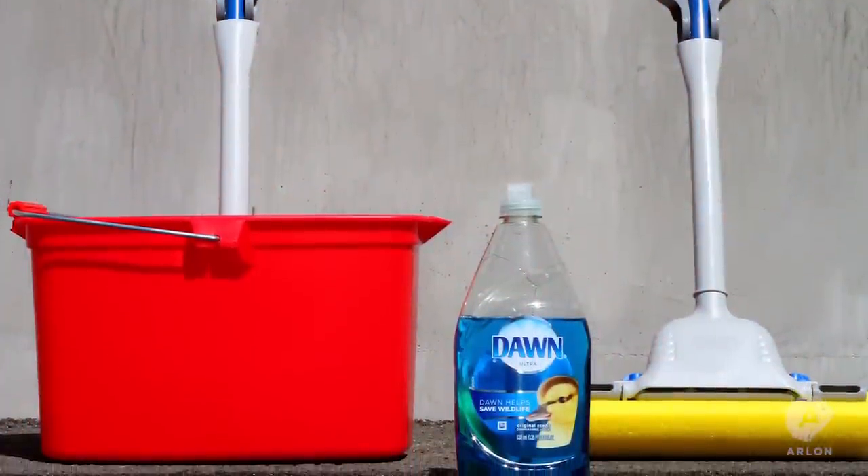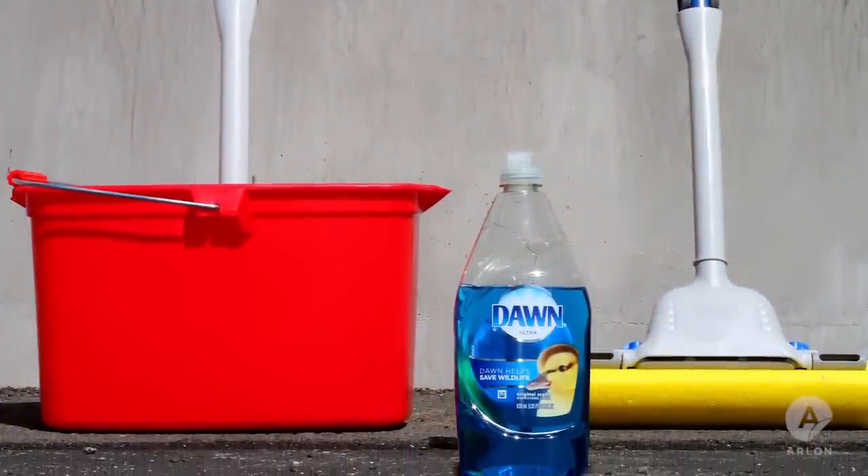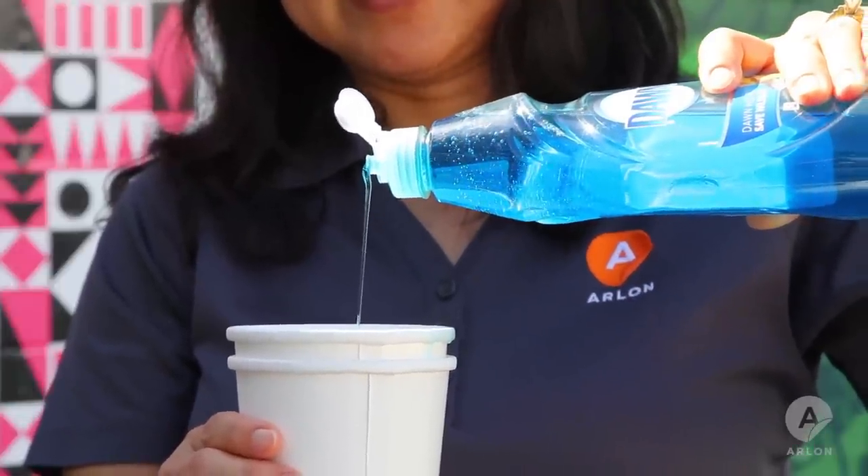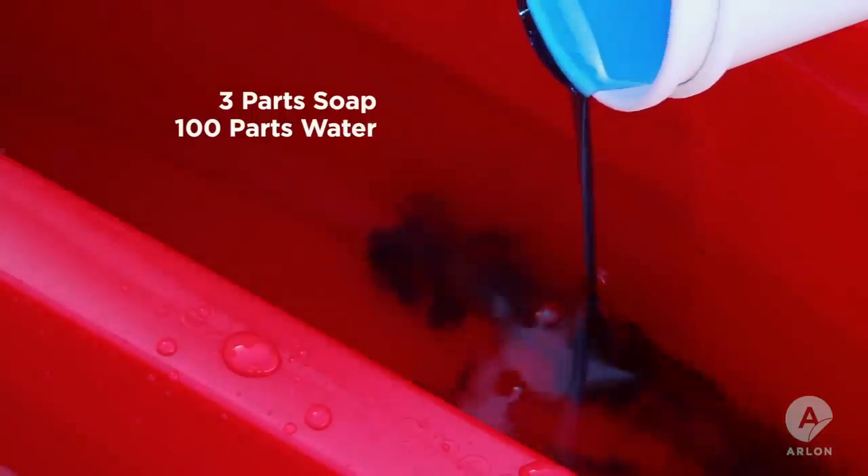To clean an exterior wall, you'll need two mops and a soapy water mixture. Fill both sides of the bucket with clean water. For exterior walls, use 3 parts soap in 100 parts water.